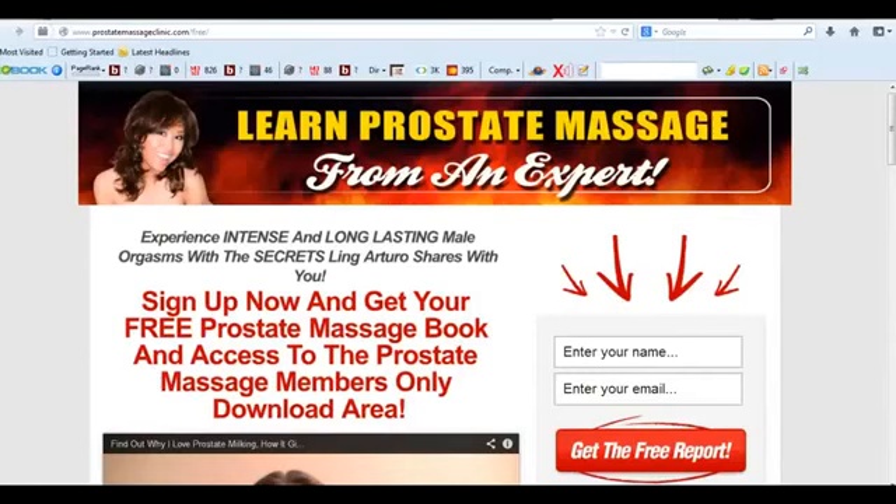Hey guys, it's Jonas Sterling here to talk to you about prostate massage — if you're curious, if you're interested, where you can find some more information, and more importantly, where you can find it for free.